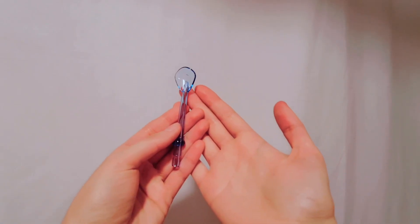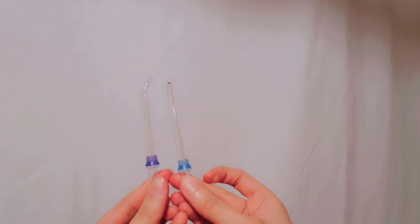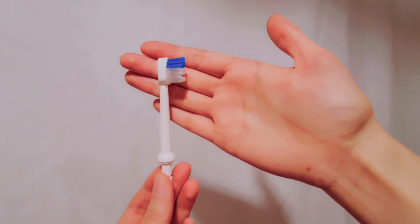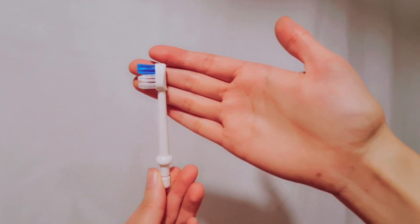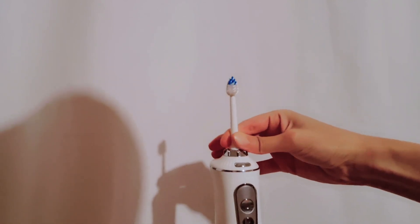You've got the tongue scraper tip, the orthodontic tip, the periodontal tip, and the standard tip — and you have two of those so someone else in your family can use the same device just with a different tip. They've also included a toothbrush head with a hole in it for the water to come out, so you can do a two-in-one where you brush and rinse at the same time.